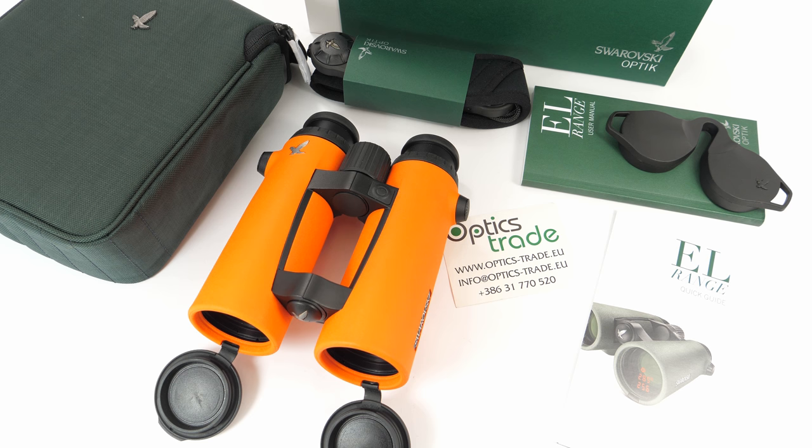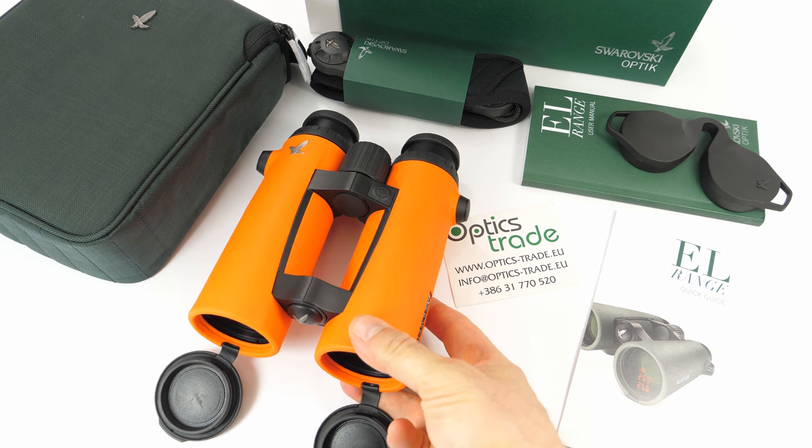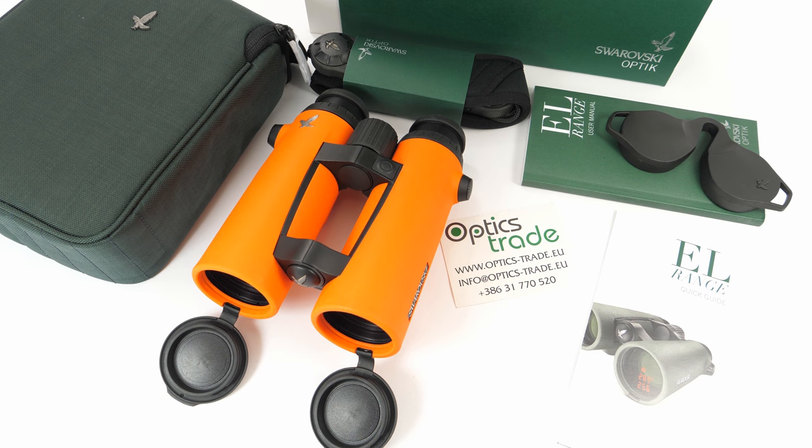Welcome to yet another video review on our YouTube channel. Today I'm going to talk about the new Swarovski ELO range, so the orange EL range. As you probably know if you are following our videos, this is now the third review of this product. The first generation was introduced in 2011, then in 2015 the second generation came out, and now in 2018 in March at IWA in Nuremberg Swarovski showed the orange version of the EL range.